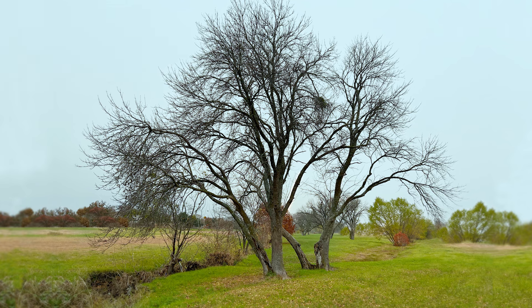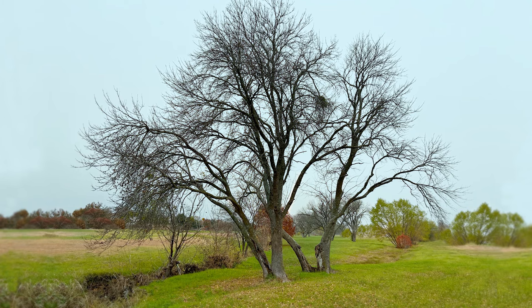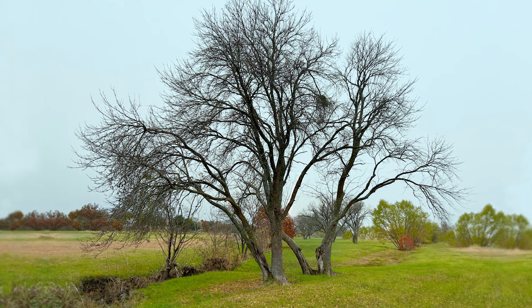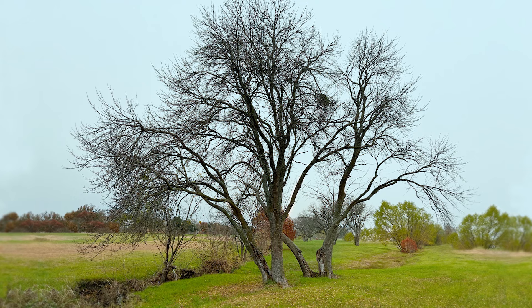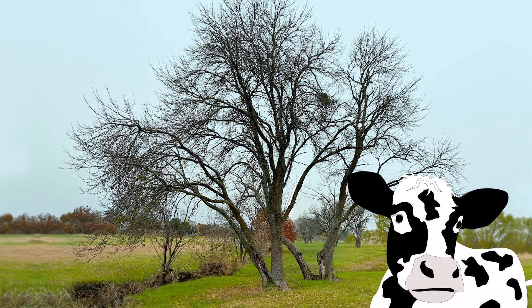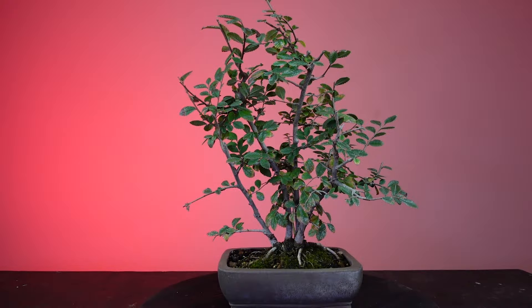In this case, a wider trunk would communicate age more than it would indicate height. Height would communicate youthful aggressive growth on a tree that took over space once occupied by a larger, older tree affected by storm damage. So we have a concept that will help apply the emotional connection asymmetry drives, using alignment, distance, and size.